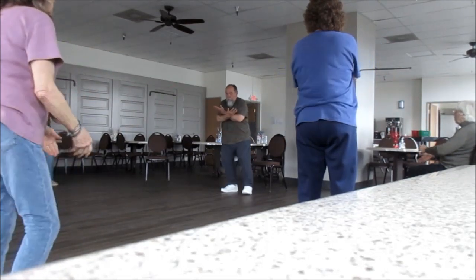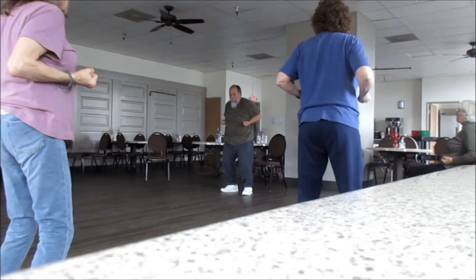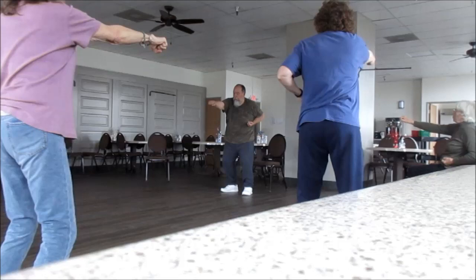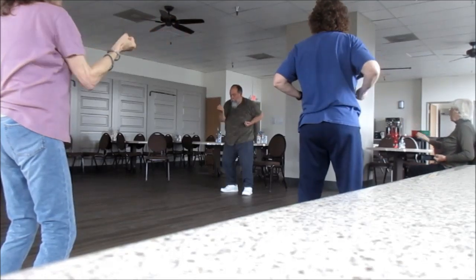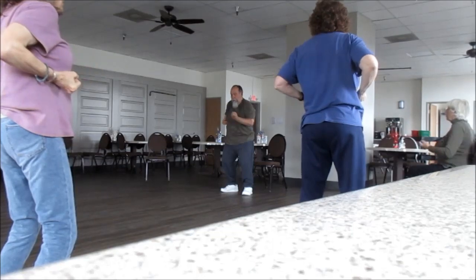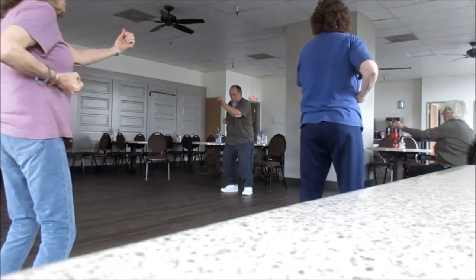Cross. Extend out. Fists out to either side. Come out. Open up, circle — one, two, three, four, five. Come back. Left. Punch. Circle — one, two, three, four, five.